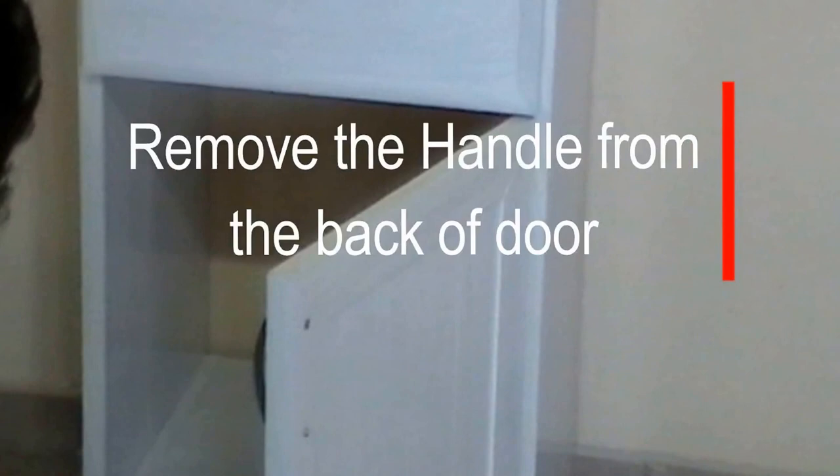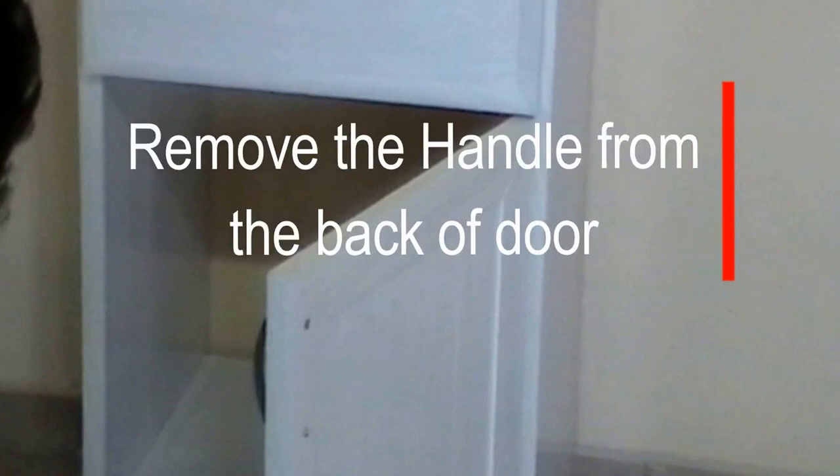Now you have the handle, which was pre-installed at the back of the cabinet. Remove the two screws and then put them in front.